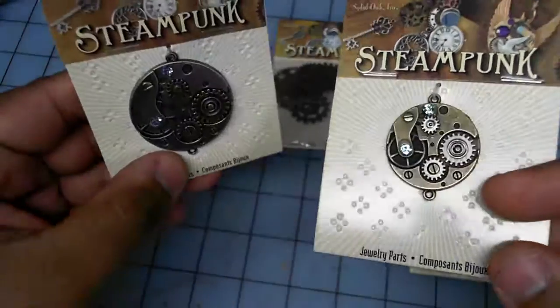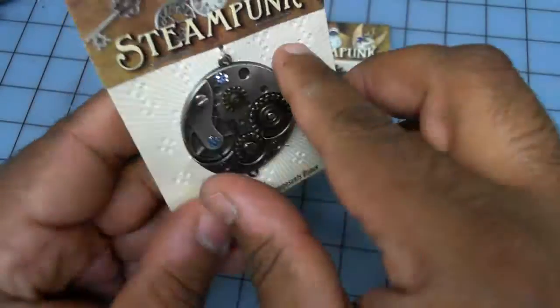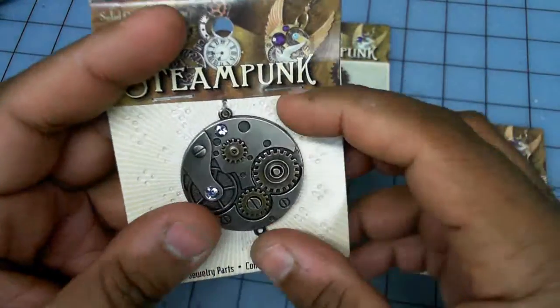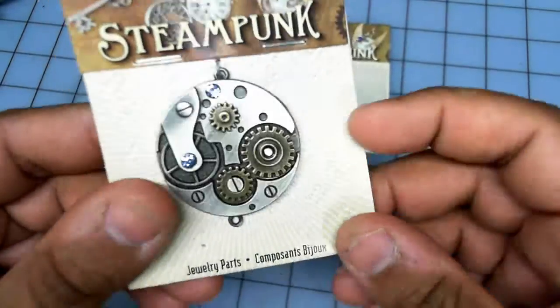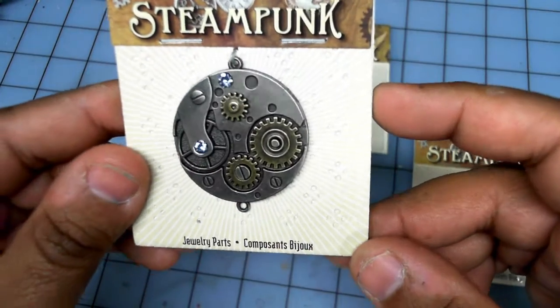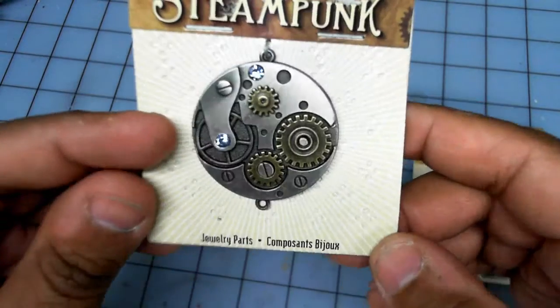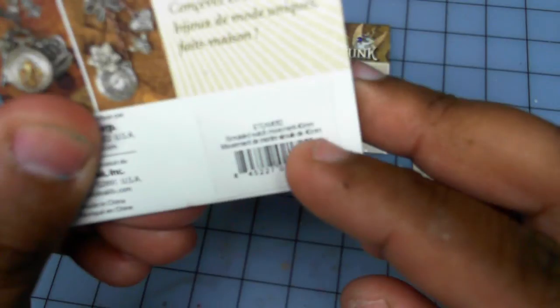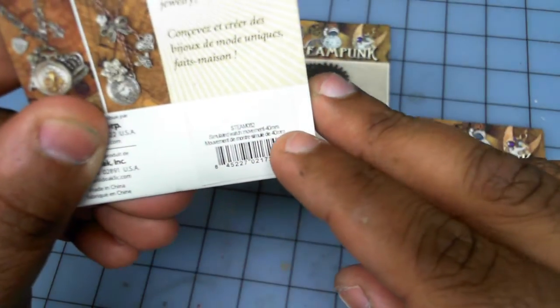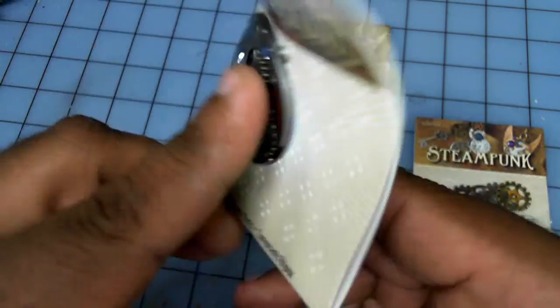The first thing I noticed were these two pendants. If you look at them, you can see they're actually heavy metal — there's a clock in the back, a little decal. This one here, if you look at that pattern and ignore the little jewels, the back of the package clearly says — if I can get it in the shot — 40 millimeter.